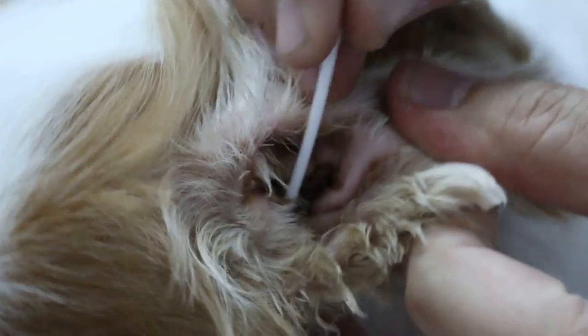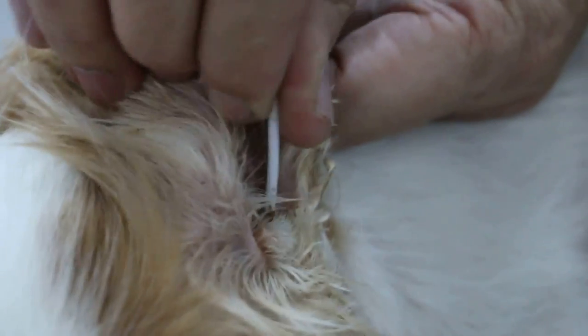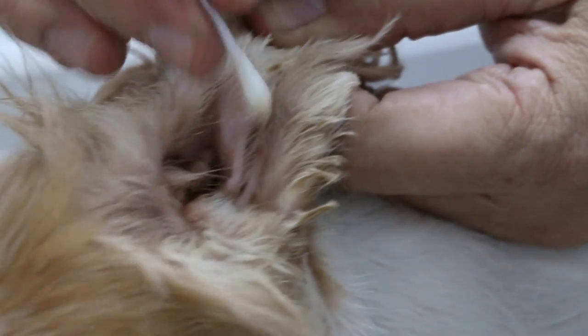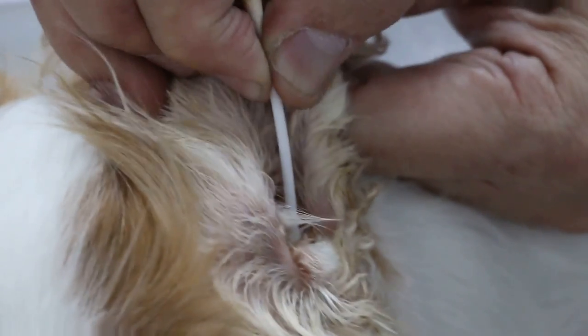Now the dog has been on NSAIDs and antibiotics for one week. But it's too painful as you can see. The dog was screaming and scratching. Now there's not much pain, but the dirt is still there. And it's not easy for the owner to maintain it — he has tried for many years.